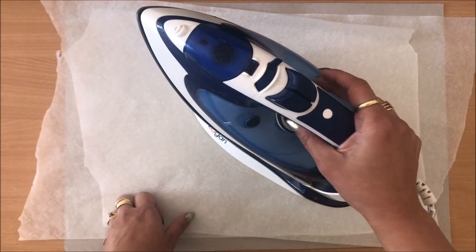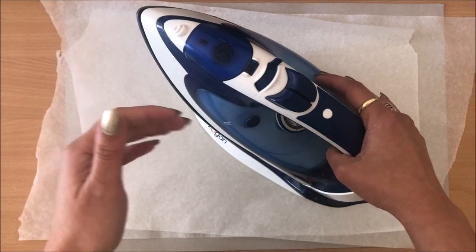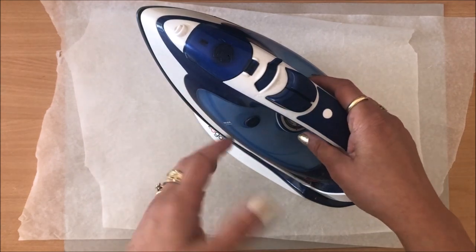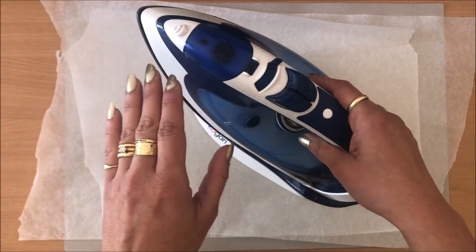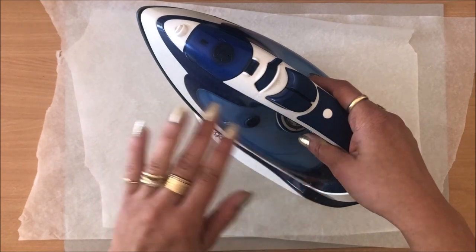I've already turned my iron on and it's best to have it on medium heat and then go from there. Sometimes I needed to put it up on high heat and sometimes it works on medium. So I'm just going to start with medium heat. And if you have any steam, turn that off — you don't really want steam for this project, just a dry, dry heat.